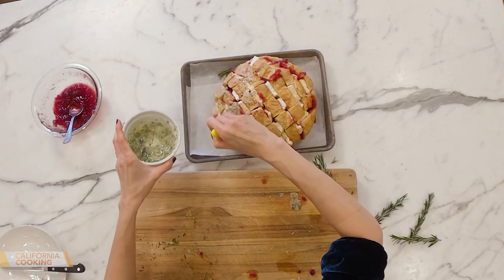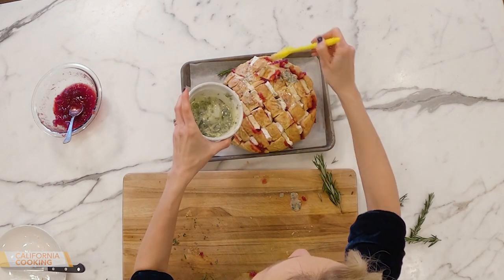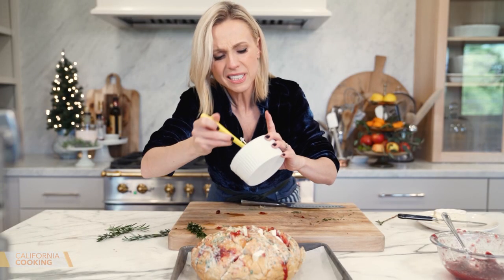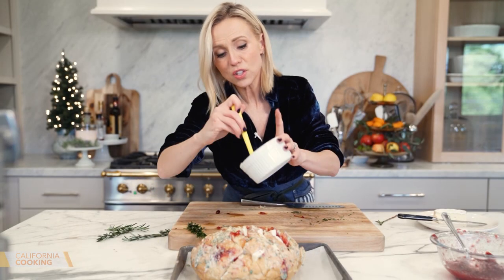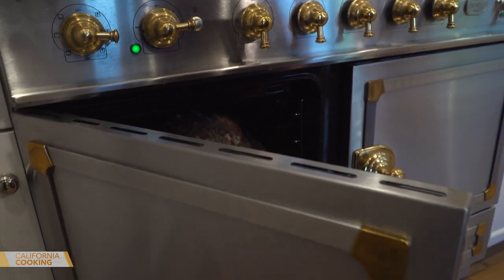This is going to get all brown and toasty, and the cheese is going to melt. I used about a quarter of a stick of butter, which is plenty. This goes in the oven — I'd say about 10 minutes and then we'll check on it.